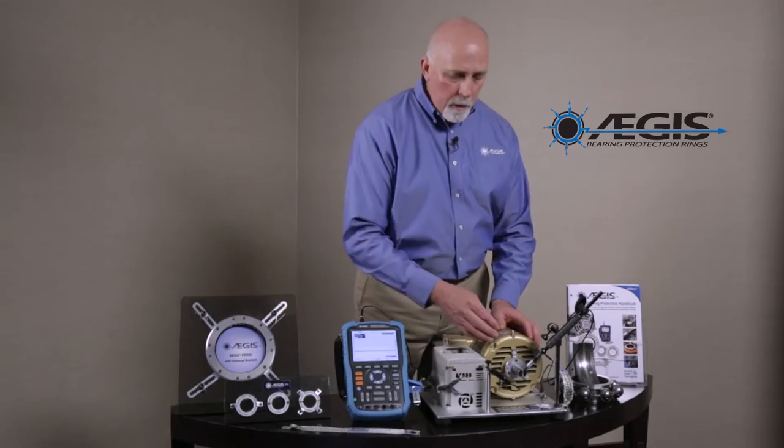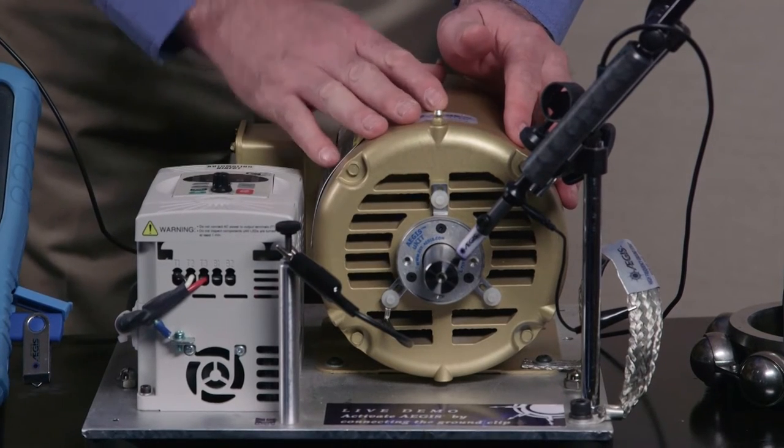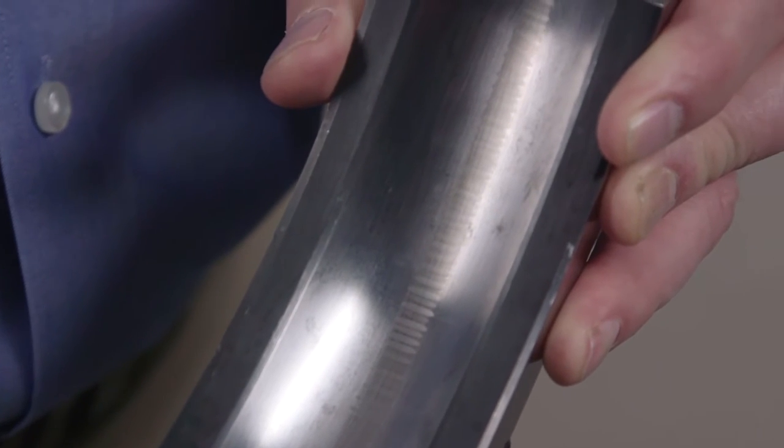We've shown you how the Aegis shaft grounding ring is protecting the motor's bearings while the motor is running. The Aegis shaft voltage tester is an essential tool to know whether or not you have problems with your motors and to prevent very expensive downtime and bearing damage, which can result in bearing failure.